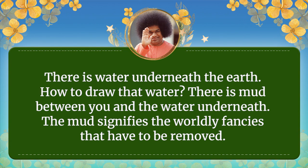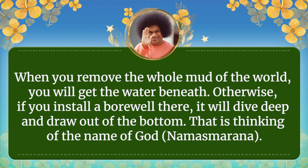There is water underneath the earth. How to draw water? There is mud between you and the water underneath. This is the mud — the worldly things — which have got to be removed. When you remove the whole mud of the world, you will get the water underneath.